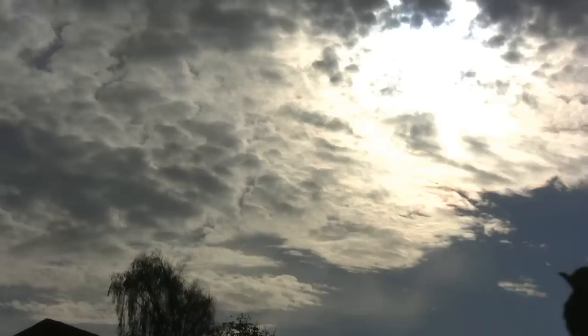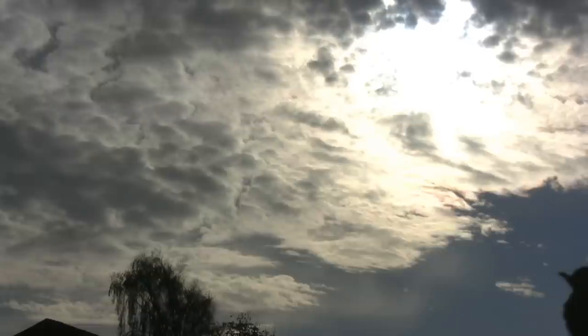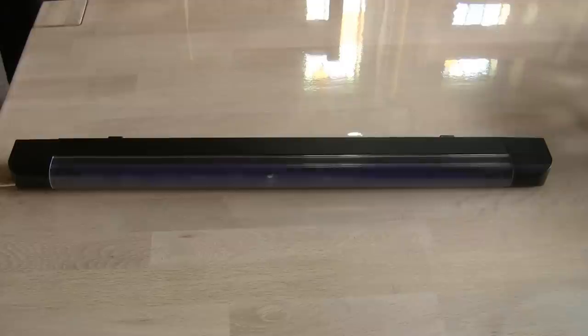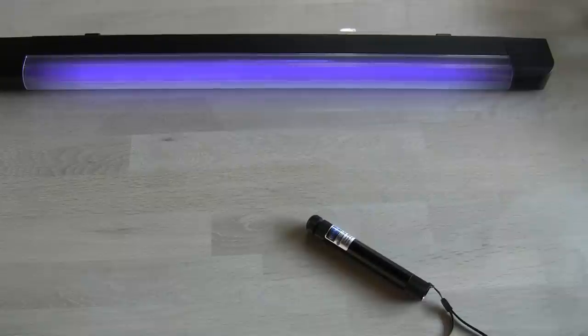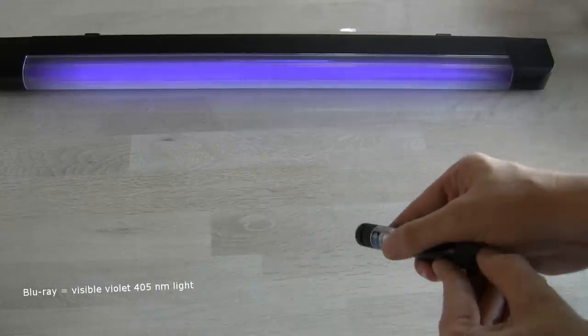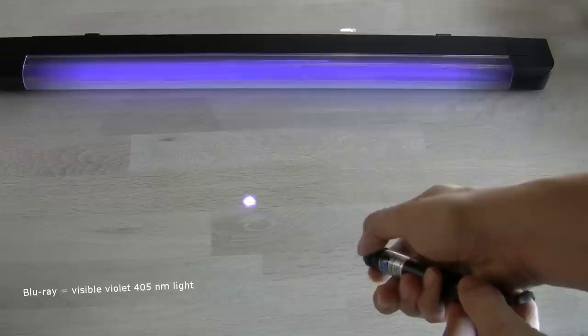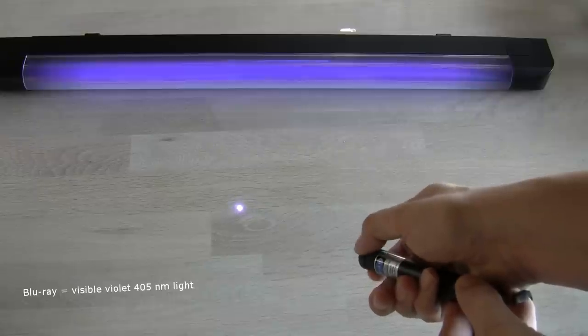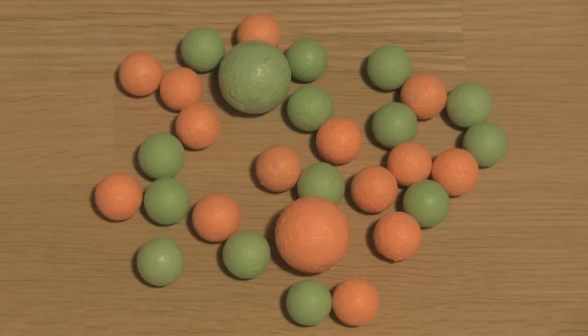Sunlight is good for charging glow-in-the-dark items since the light contains a range of ultraviolet light. The standard blacklight I use also works really well, and indoors at night it is a little more handy than sunlight. A blu-ray laser, although it emits no UV light, can also be used since it is a very intense ray of near-ultraviolet light. This has the advantage of being focusable, so you can enjoy a nice effect like shown with these marbles.